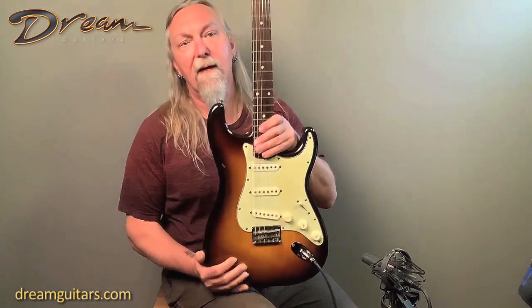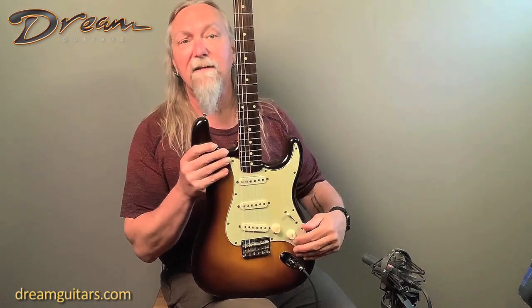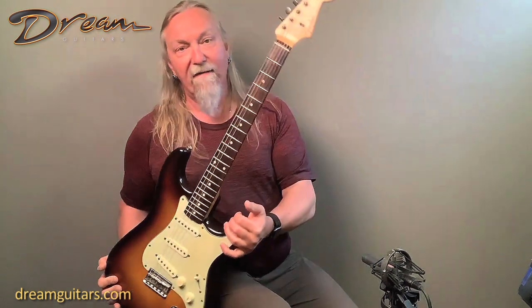Let's give it a quick look — again, three-tone burst. The original three-pickup system. This has got the three-position toggle, not the five — originally these were just three, so that's what you've got here. The fingerboard, everything's in great shape.